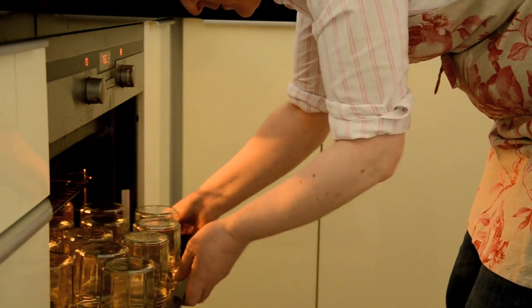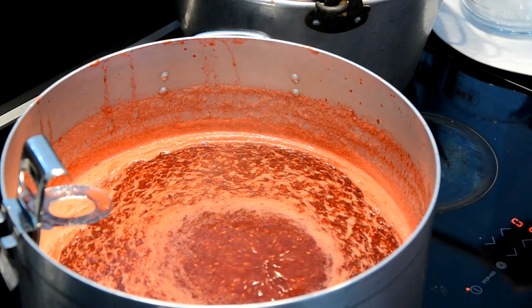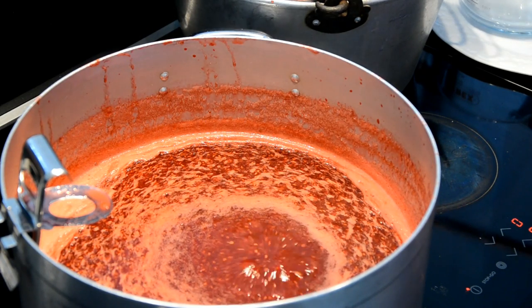While waiting for the fruit to reach setting point, get your clean, dry jars and lids ready. Place them in the oven at about 105 degrees Celsius, which sterilizes them.